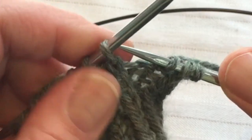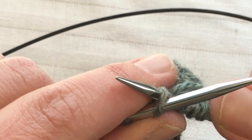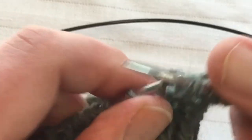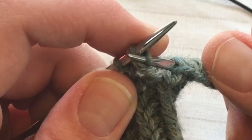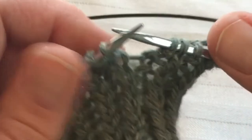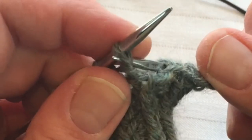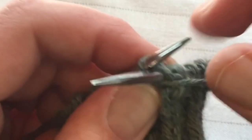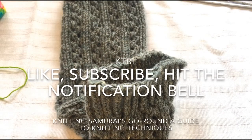So to recap: knitting through the back loop means go in from the back side, right to left. And purling through the back loop means go in through the left back side and purl. Right back for a knit through the back loop, and left back for purling. That's basically it!